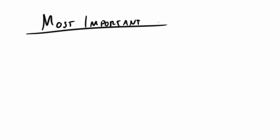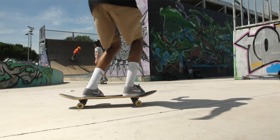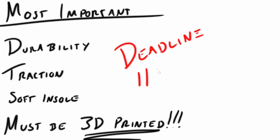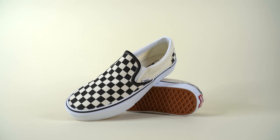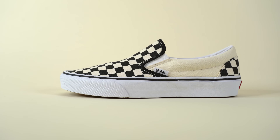So the most important things are durability at high wear areas, traction, and a soft insole for cushioning impacts — and the entire shoe and all its parts must be 3D printed. Plus the entire process from design to finished skatable print has to be done in just under two weeks, so I got to work sketching some concepts.